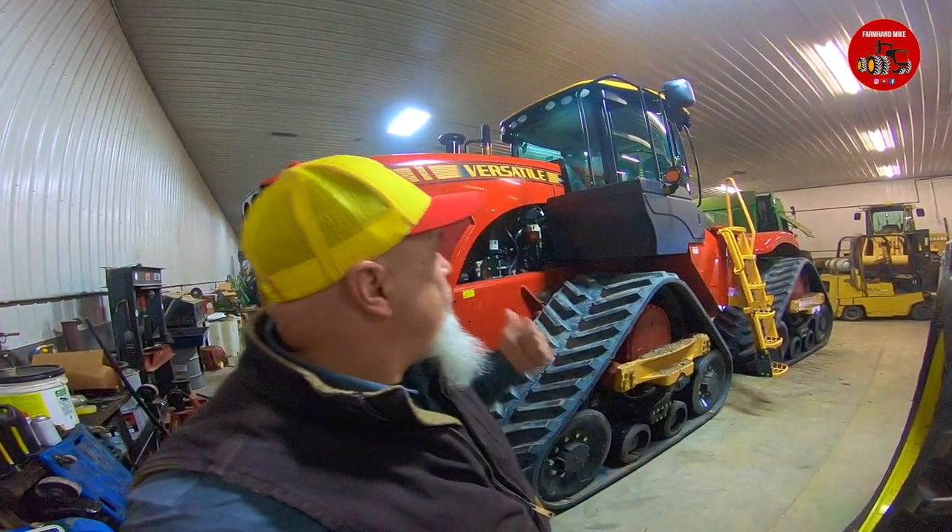Hey everybody, it is Mike Less and I am at Anderson Enterprises in Anawan, Illinois. It's too cold outside to do a video out there, so I'm going to do a video in the shop here. Today I am standing in front of a new Delta Track 570 tractor, and I am going to walk you through the operation and setup of the touchscreen monitor inside the cab.